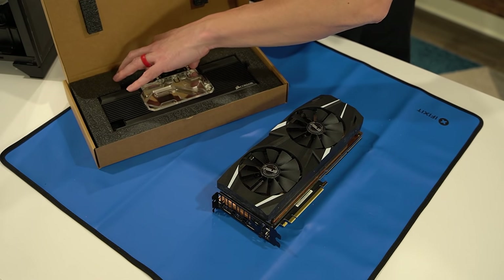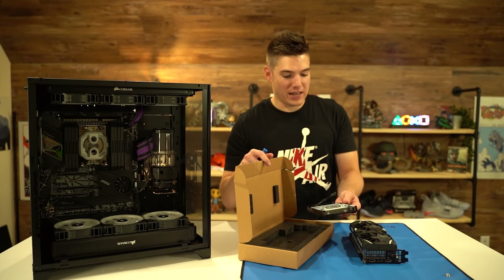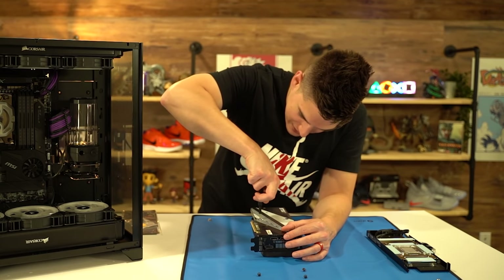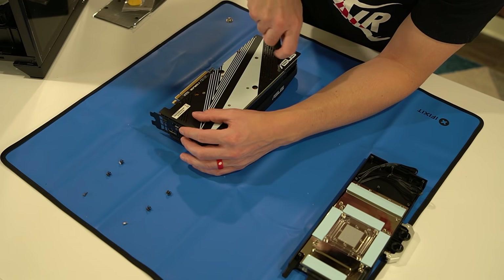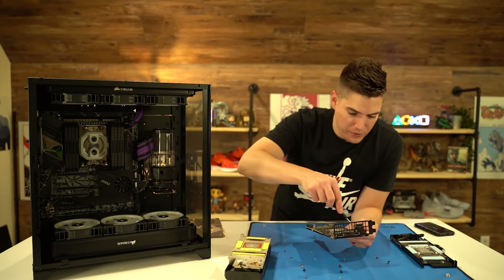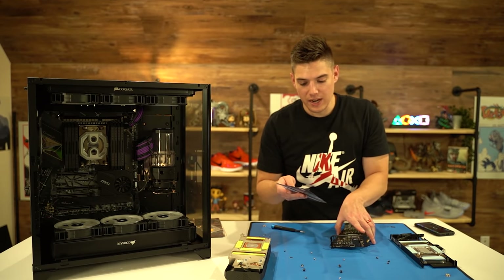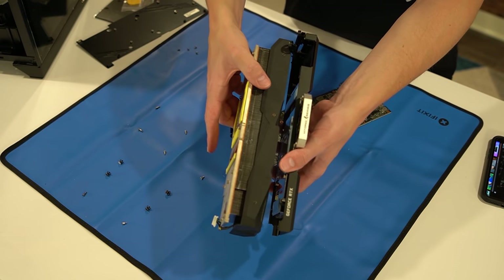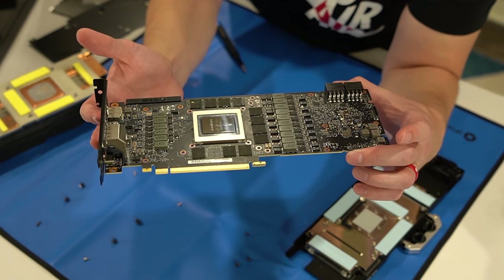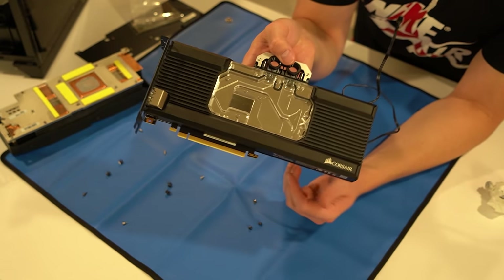They apparently have all the thermal pads and everything ready in the box — you just basically take off the one that comes with it, place the new one down, and you're good to go. I'm trying to keep these screws in as much order as I possibly can. That came off really clean — I'm actually super impressed. It's really crazy looking at it — the sheer room it's going to take up now versus before is a very big difference. And there it is — an RTX 2080 Ti with no heat sink, pure raw board and chip.